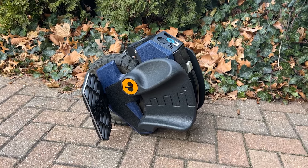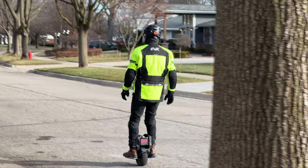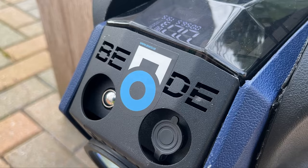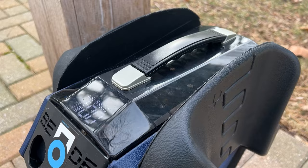Hey guys, today we're riding the new Bigode M10-4. This has a thousand watt motor and a 750 watt hour 84 volt battery. It's rated to go about 15 miles on a full charge. It has an 11 inch all-terrain tire. Its top speed is around 25 miles per hour. It has a LED display, a very nice bright light, grab handle, and it weighs under 29 pounds.